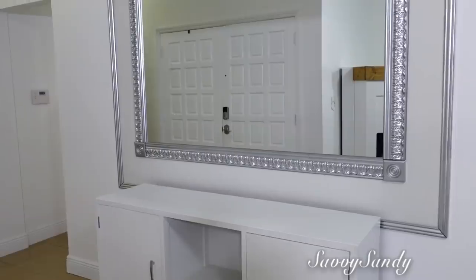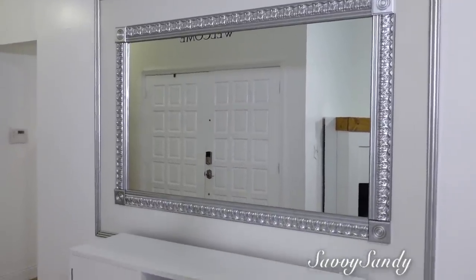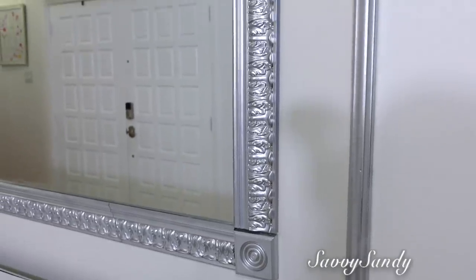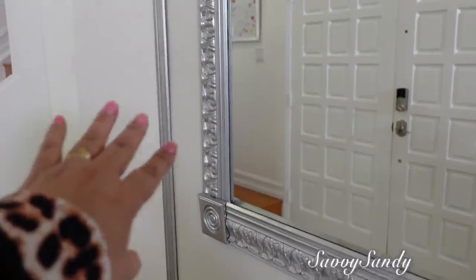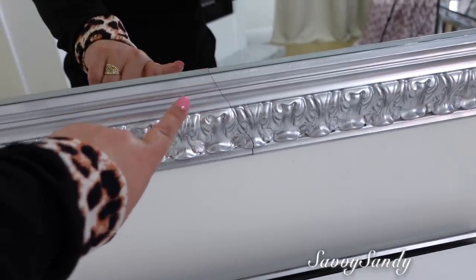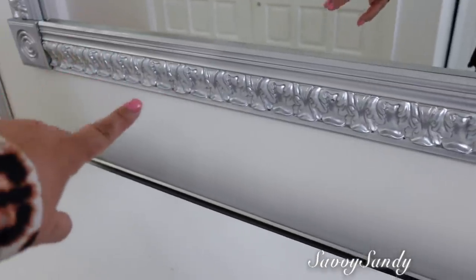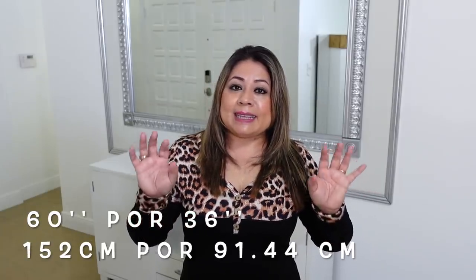Vamos a comenzar en esta parte de la entrada. Este espejo que ustedes ven aquí a mis espaldas fue un proyecto que hicimos hace alrededor de 20 años. Cuando yo comencé el canal hace unos 3 años, ustedes me preguntaron mucho por ese espejo, entonces mi esposo lo desbarató un poquito y les mostramos el paso a paso. Este espejo ha pasado por varias transformaciones en cuanto a color, dependiendo de los colores que yo estaba usando en esa época. Ahora queremos hacerle un pequeño cambio porque tiene un color que ya está un poquito fuera de moda. Yo les dejo ese video aquí en la cajita de descripción. Les voy a poner también las medidas exactas del espejo.